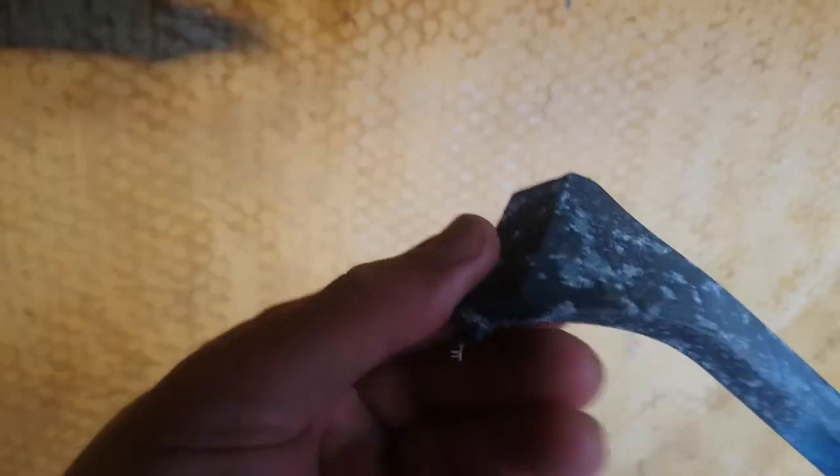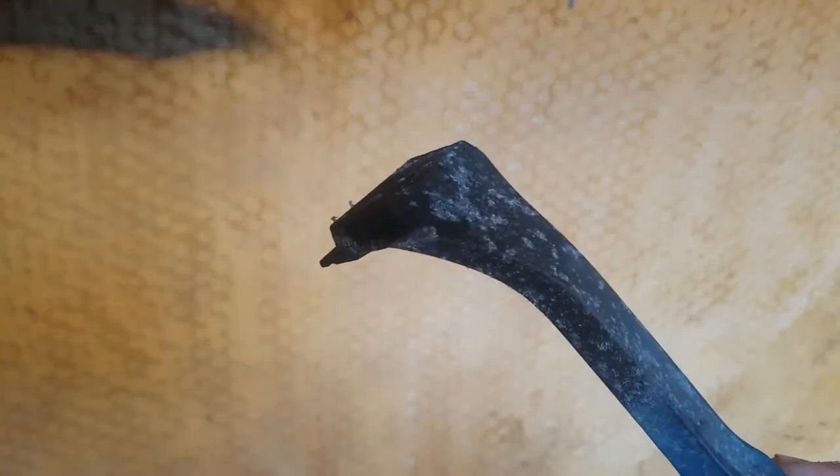I've been using the scraper, and it really does take the majority off. But there's, like, an orange peel — slightly lumpy, I guess is the word — and it's just what's in between. I can scrape the tops off, and I get this sort of lattice structure left at the low spots where I can't quite get. So I think it's going to have to be a combination between scraping, and then hopefully just a little bit of sanding to get rid of the low spots.